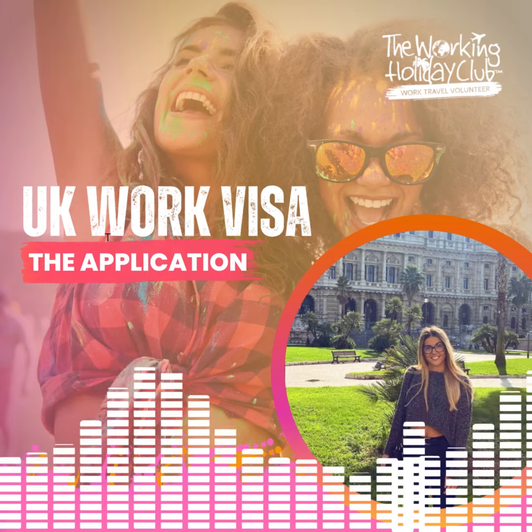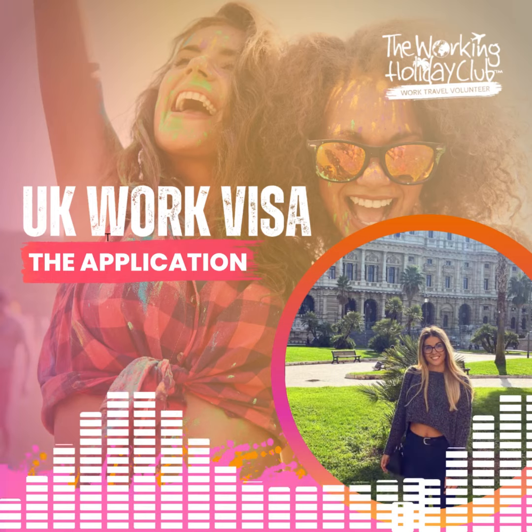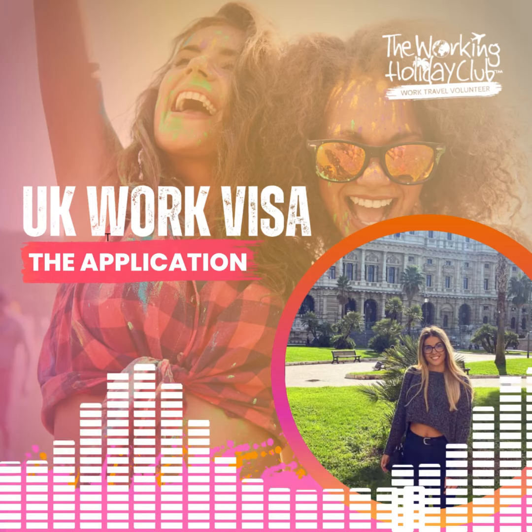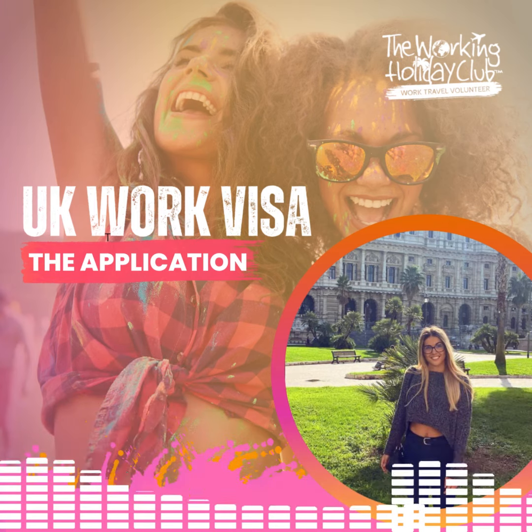If you'd like some help with your UK visa application, we can assist. The UK Work Visa Pack is usually $299, but if you purchase this in conjunction with our UK Live, Work and Play Pack, then it's discounted to $200.